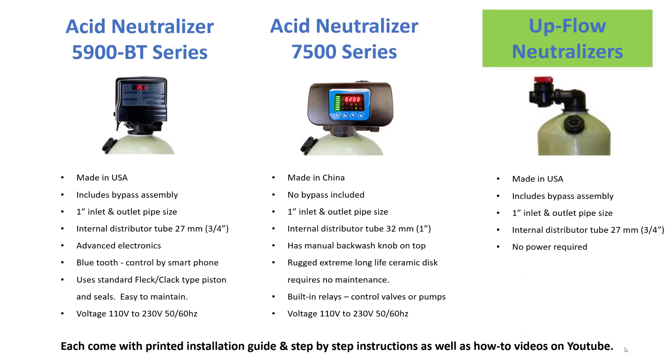The upflow neutralizers also have no maintenance on the control valve, but we generally don't recommend them. There is a tendency for the media to partially solidify, but if the water is clean and you're just trying to solve pH, then that's an option.